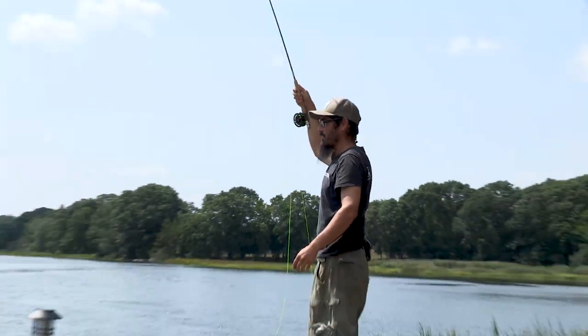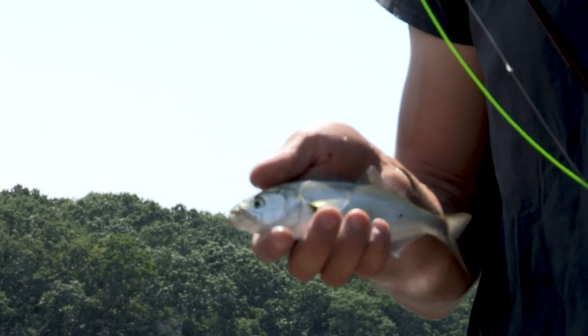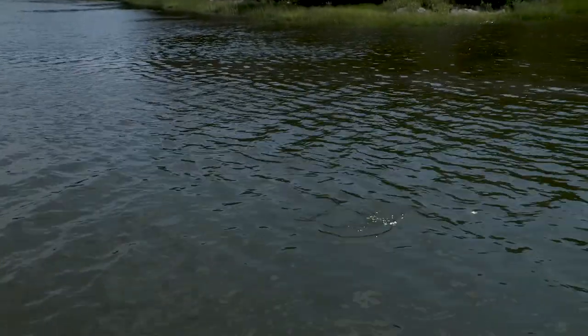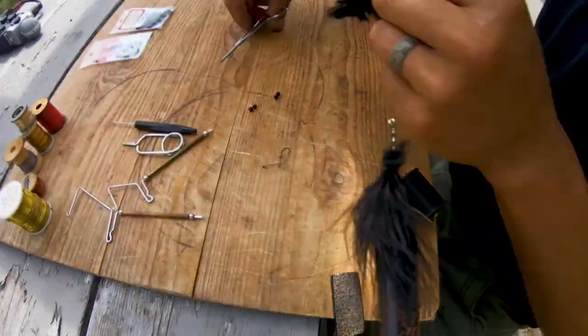That's a fish — so it does work. As suspected, these are little, little baby bluefish. There it is — that's a fish. Oh, there he goes. Oh, he got the fly — I knew that would happen.